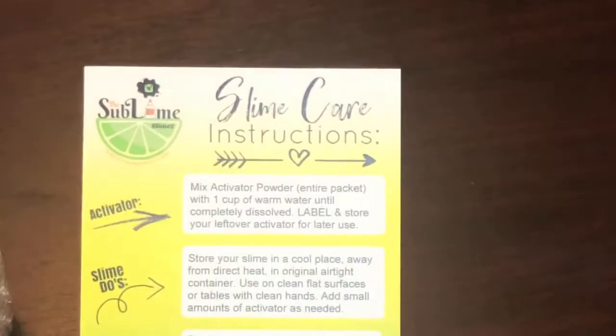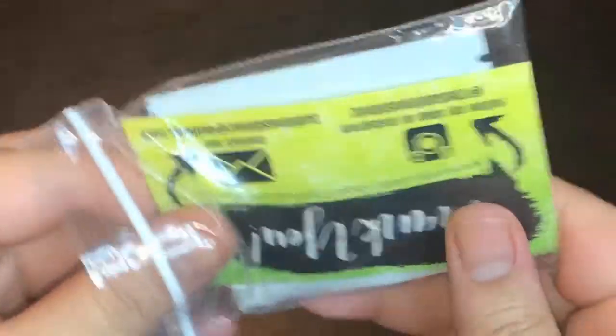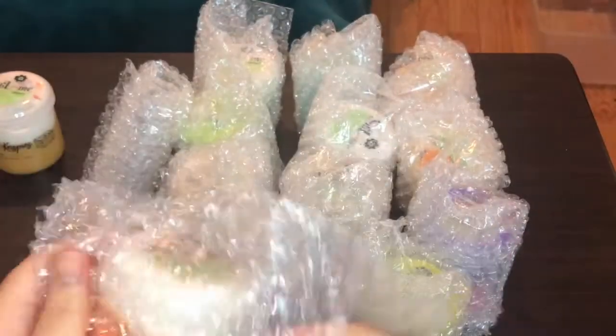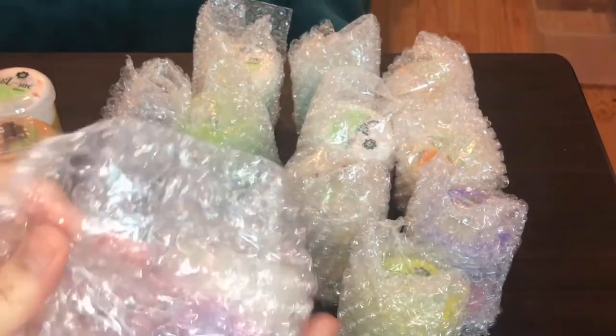Aside from the slimes, they included a few extra things like my order slip, a slime care card with instructions — which is super nice, especially for people who are ordering for the first time. The baggie had a wristband, their card with social media information, a borax baggie that was really cute, professional, and nicely labeled, a Swedish fish candy, and a dropper for when you use the borax. Unpacking the slimes from the bags was really satisfying to watch.